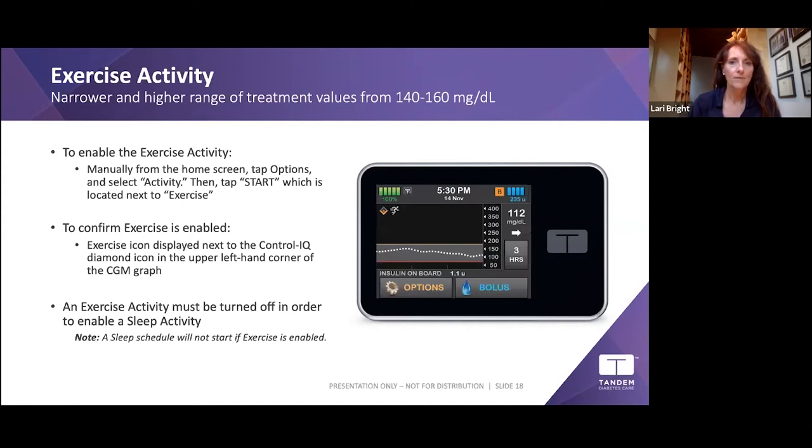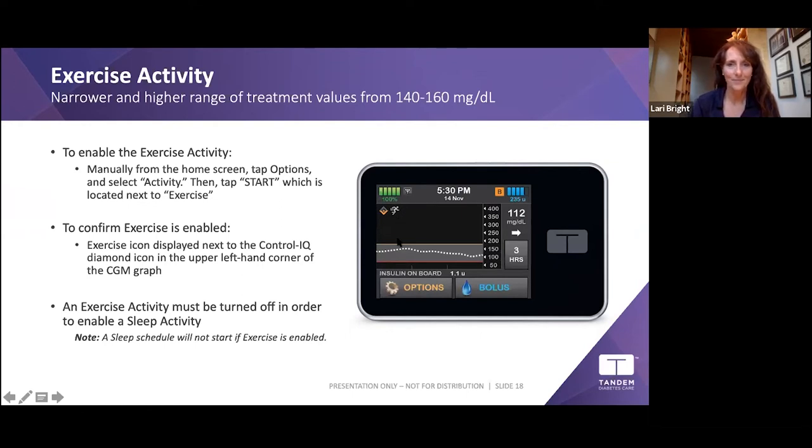Here's what the running icon looks like on the pump screen when Exercise Activity is turned on. Settings are the foundation of Control-IQ — your basal rate, correction factor, and carb ratio are all critically important. You teach the pump about you; the pump doesn't learn you. These settings are important for you and your doctor to adjust at your appointments.